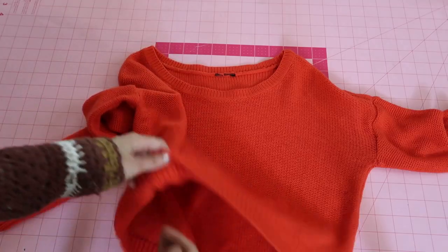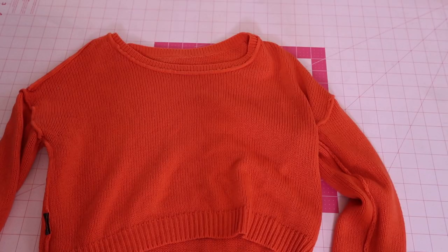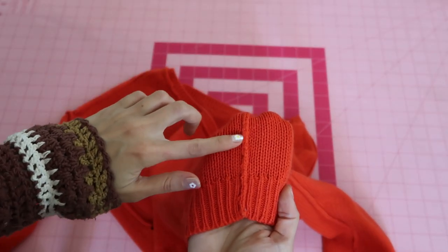The first thing you want to do is turn the sweater inside out so the seams are facing you. You want the seams facing you because this is where we're going to cut — we need all the pieces to be separated in order to start unraveling.